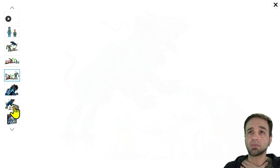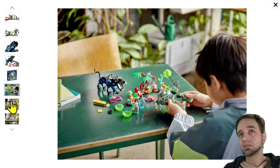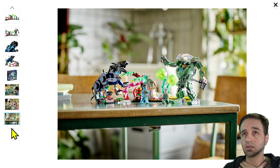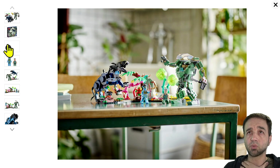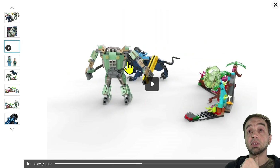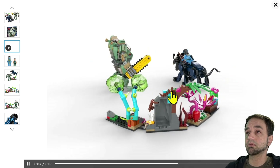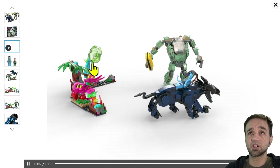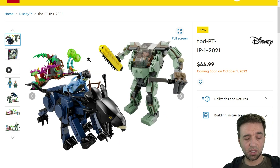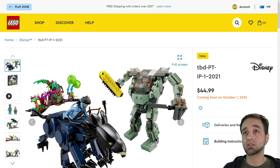Looking at the 360 spin, that actually looks pretty good around the back — good detailing back there. I'm going to call this one a win. $45 in 2022 doesn't look too bad for that many pieces crammed in. Could have used maybe another figure or two for that price, but overall it's a solid set.